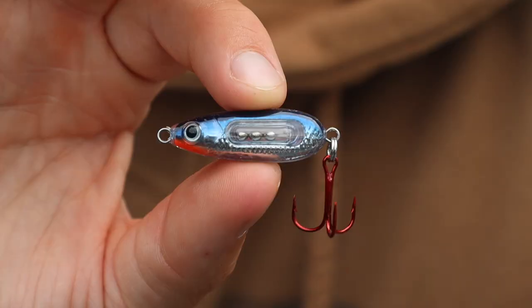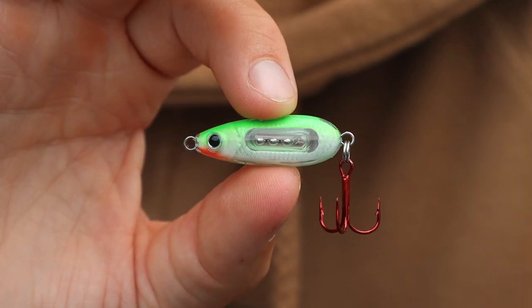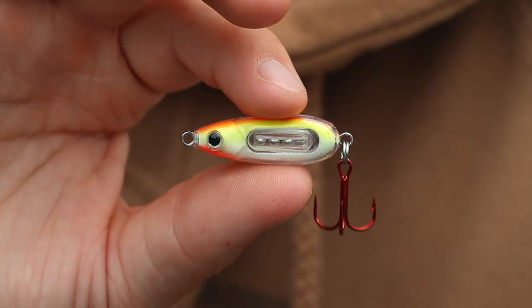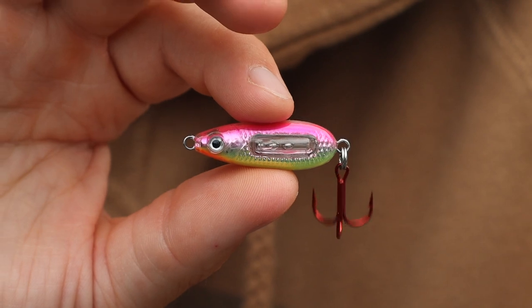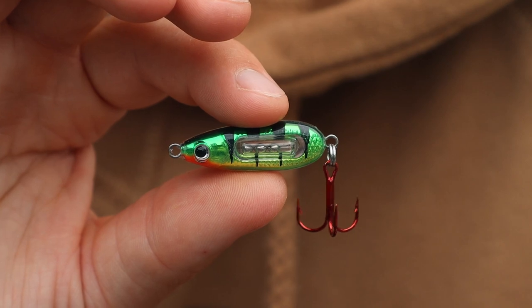These new spoons come in a number of really cool colors: silver shiner, glow white, super glow perch, green perch, super glow chub, super glow redfish, hot blue chub, pink silver, silver fluorescent chartreuse, and golden perch.